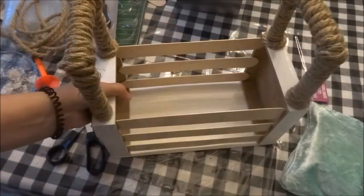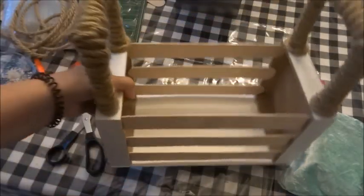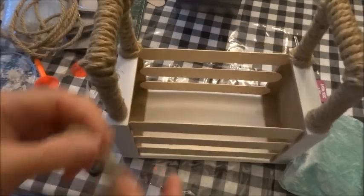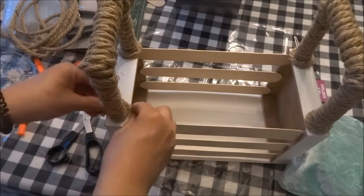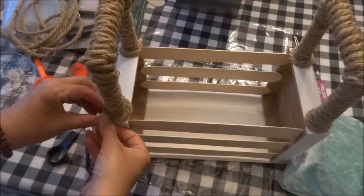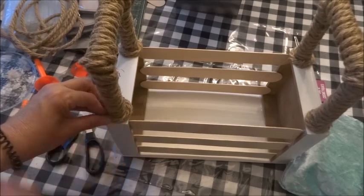The next step is really optional, but I like to do it because I think it just finishes off the bottom of the handles a lot nicer. I went ahead and cut four pieces of the nautical rope and then just glued it around the base of the handle, and I think it really finishes the basket off nicely.